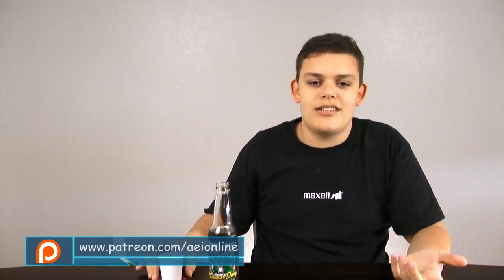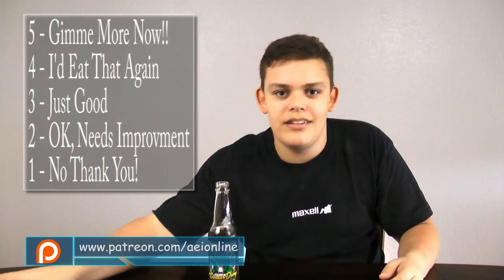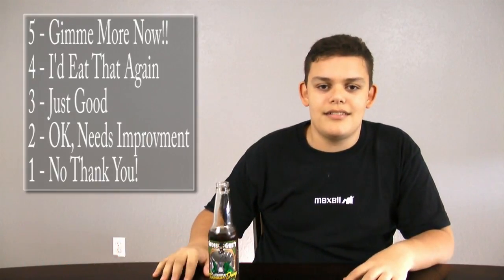It both smells and tastes like chocolate soda. This is actually pretty good. You know, for the people who don't like chocolate, I just don't get it. But for the people who do like chocolate, it's a five. I like it. A lot.